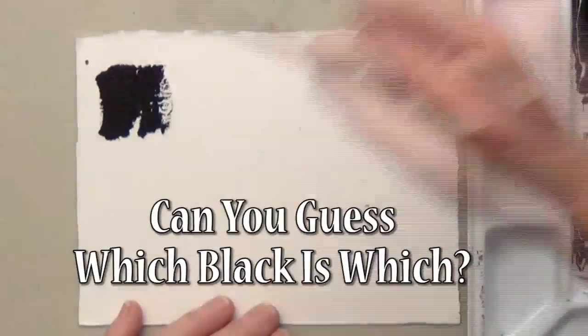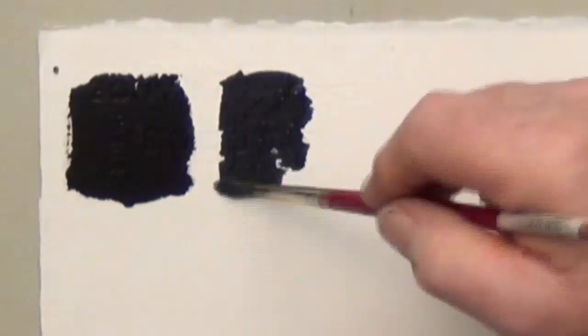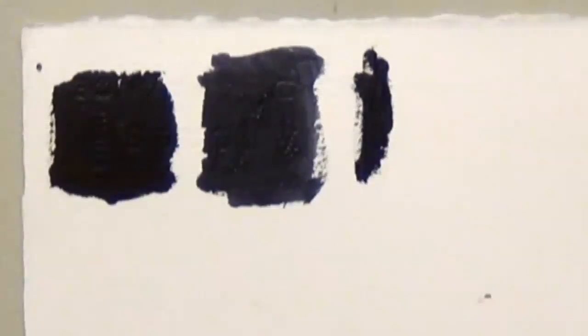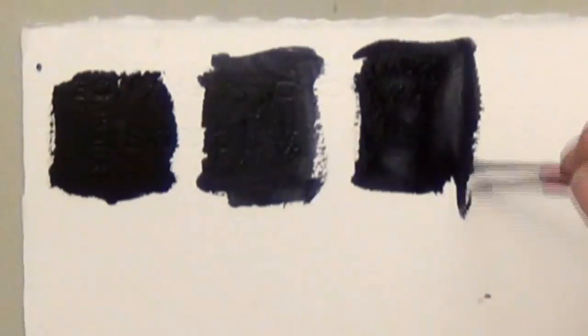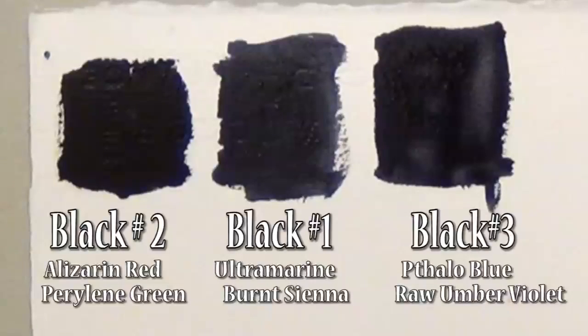Now I'm going to put these three blacks on out of order so you can see if you can tell a difference. All three of these mixes were made with professional grade paints, so they're all a rich dark black. Although they look a lot the same, you should pick the mix that best matches your subject or your palette.